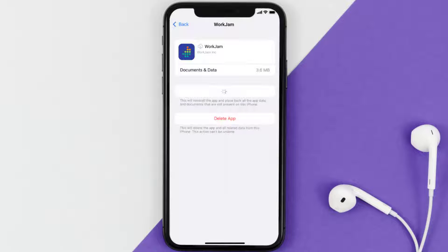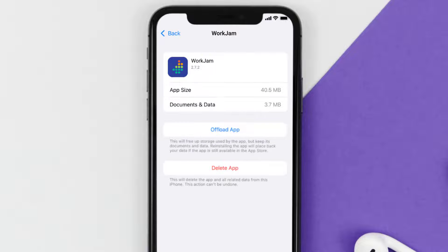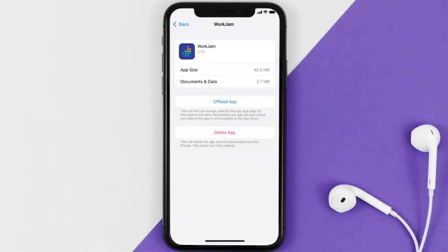Once you're on this screen, tap on Offload App and tap again to confirm. It'll take a bit for processing, and then a Reinstall button will show up. Simply tap on it to reinstall the app — this should fix the issue.